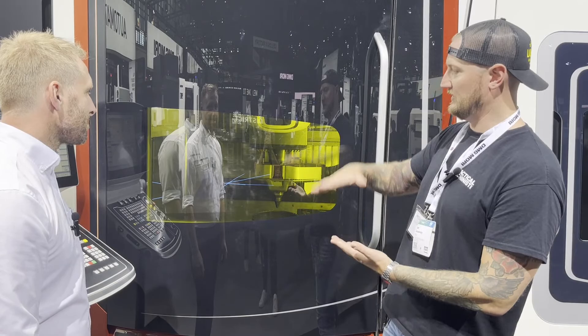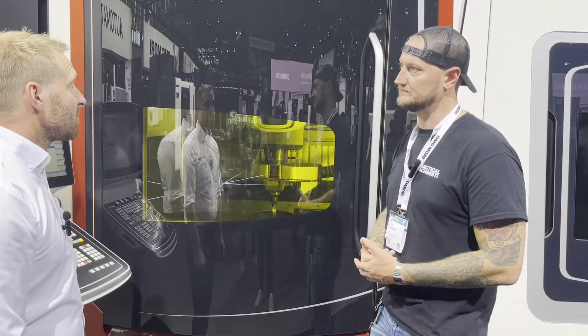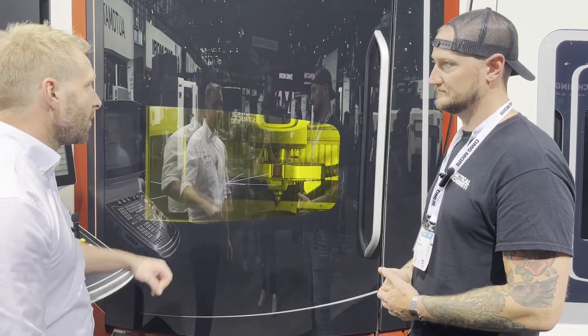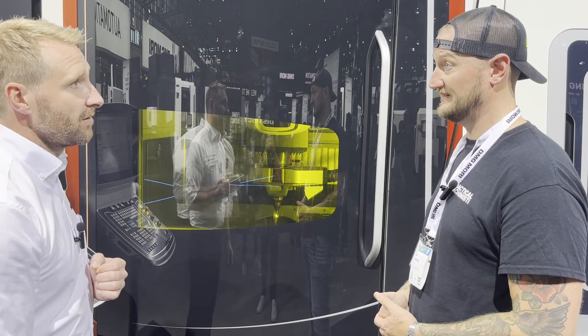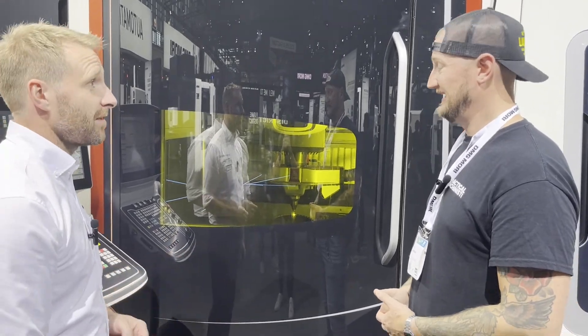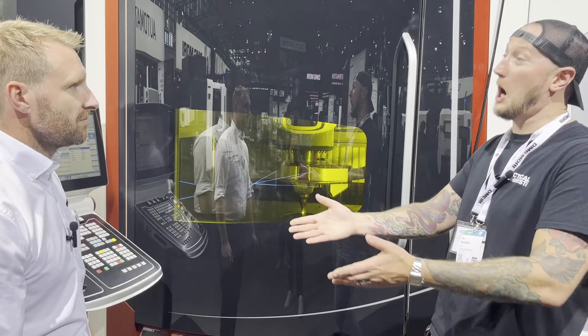Now when we're talking build size, what's the biggest part we can build in there? So this is the smallest machine. We also have a bigger one, but in here we have a height of 380 millimeters maximum — that's pretty big. And can you put a fairly heavy part on there if you want to mill as well? Yes, around 600 to 800 kilograms.